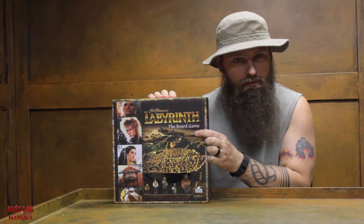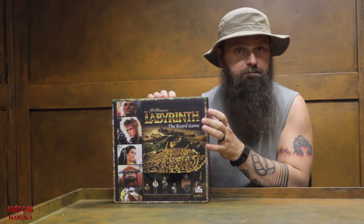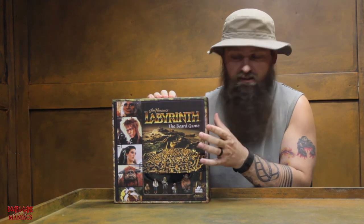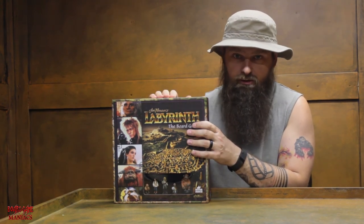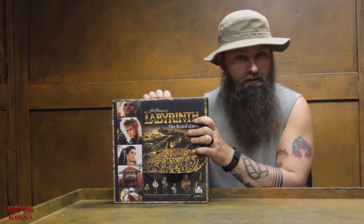Just stay tuned. We'll go over what's inside the box when you buy it — even though this has already been opened and already been played. The minis in here have already been painted by myself. But we're just going to go over the contents and what's involved for anybody who is interested.